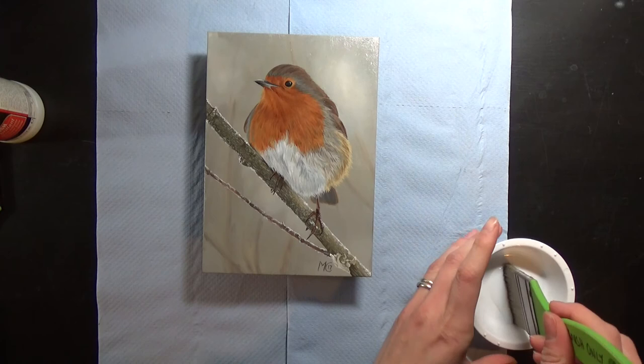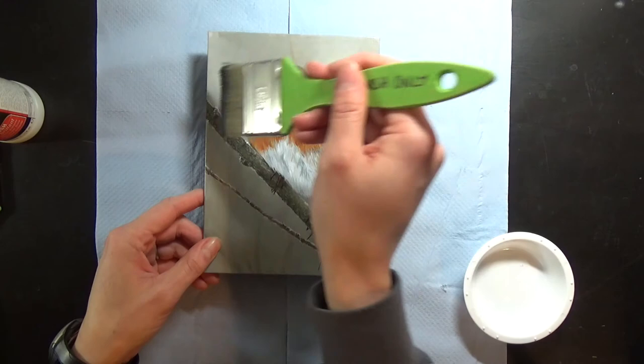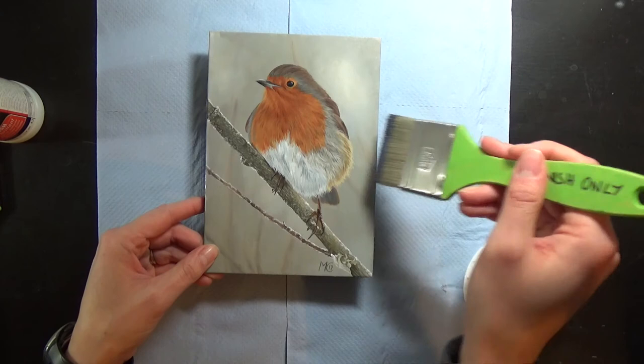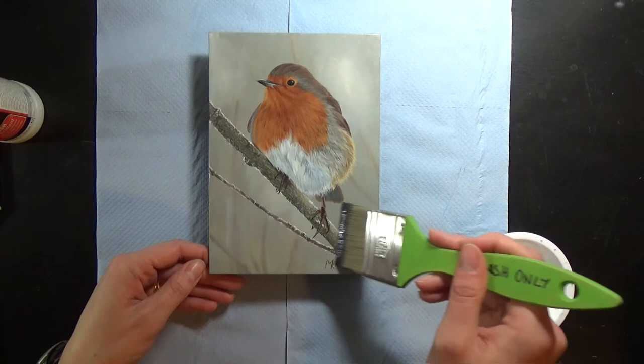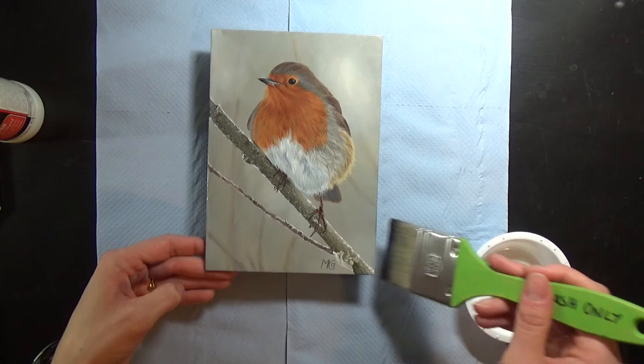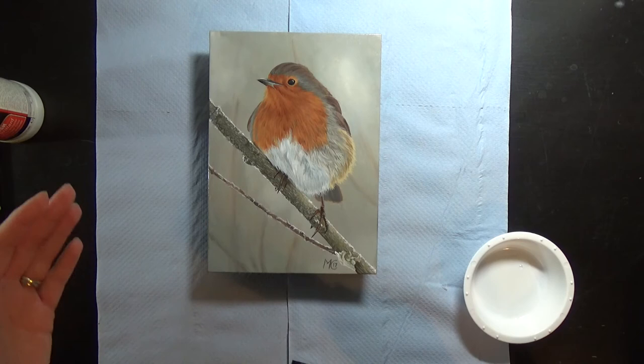I'm going to apply the varnish in the exact same way as I did the gel coat. Similarly, don't spend too much time fussing with it or else you might affect the finish. I'm just working my way down. Now I'll let that dry and for the second coat I'll come back and do a vertical one as I did before.